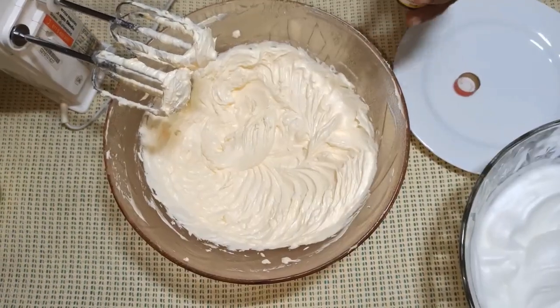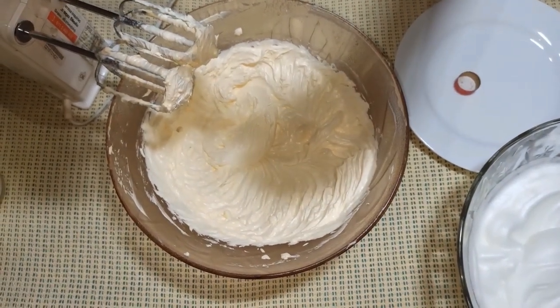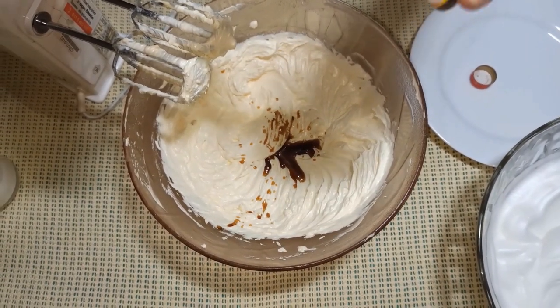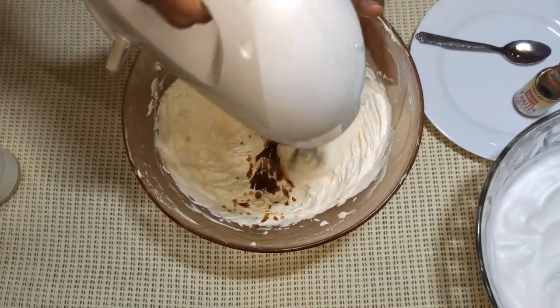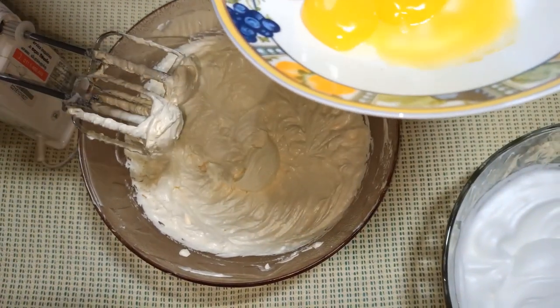Now the butter mixture will be mixed with vanilla. After adding the vanilla mixture, the butter mixture will be mixed with vanilla.